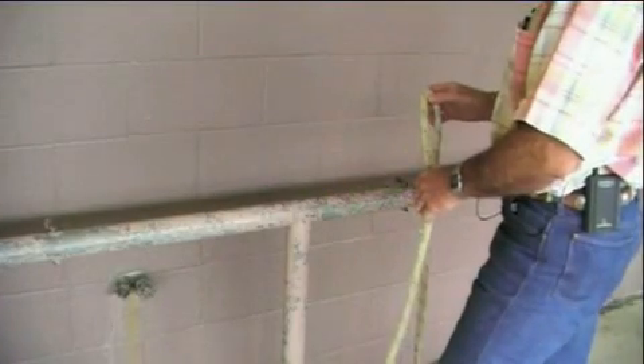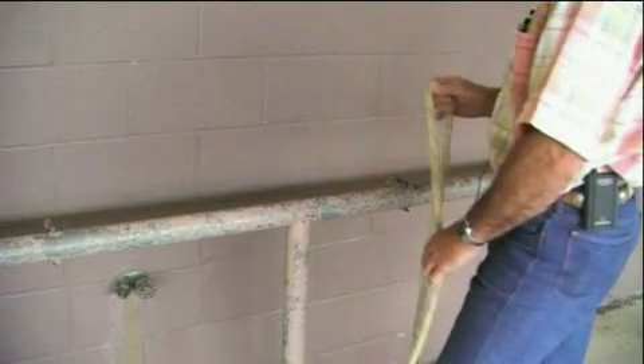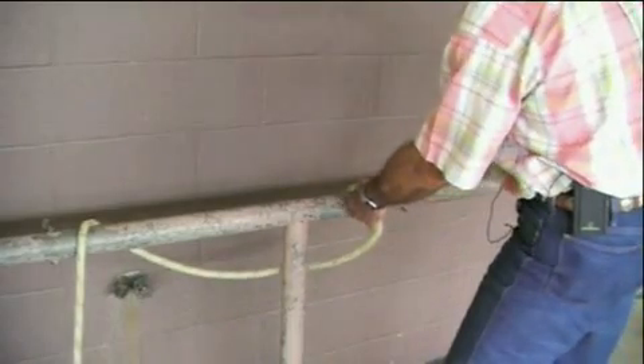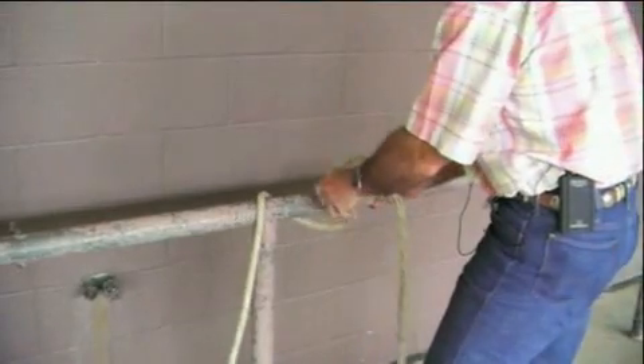I'd like to demonstrate an alternate slipknot so that you don't have to wrap the rope around the pipe. If you have an extra piece of rope, just toss this over the pipe. The horse is going to be on this end. Just pull a little slack, pinch it, make your loop, and come through.